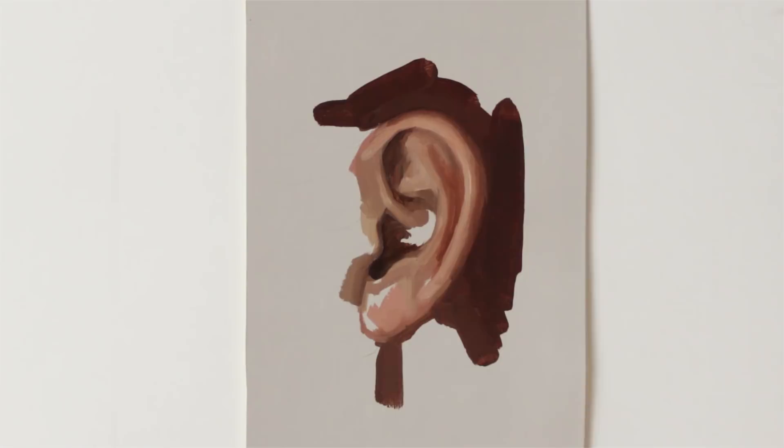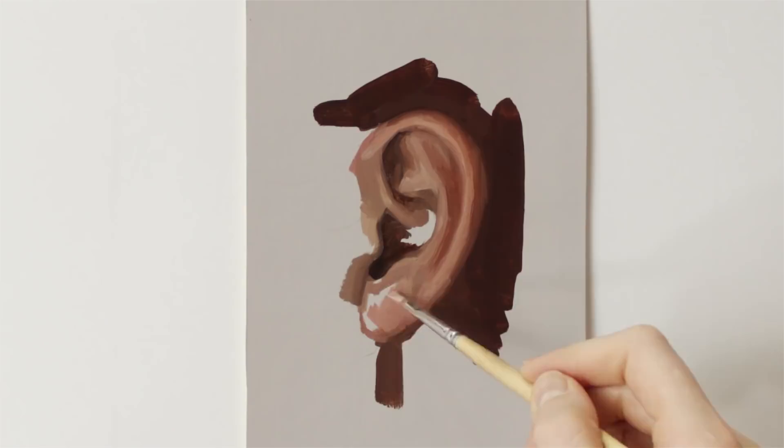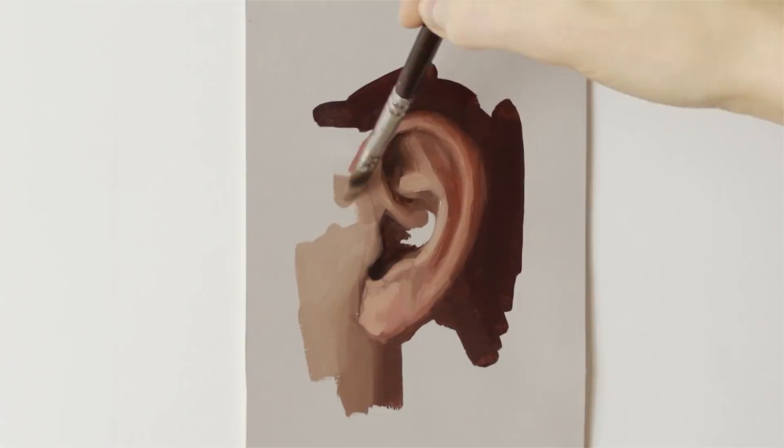I think one of the great things about oil paint is that it dries slowly. You can lay paint on top of paint and it'll blend really well into one another, creating pretty smooth transitions.